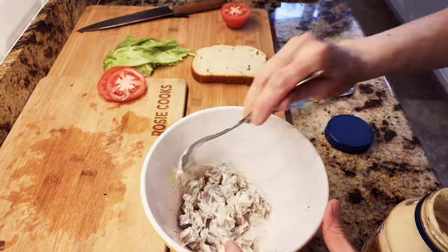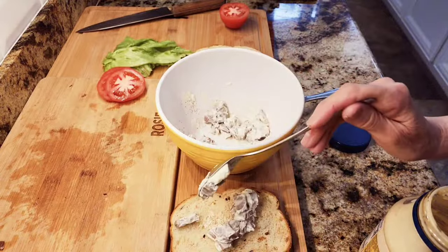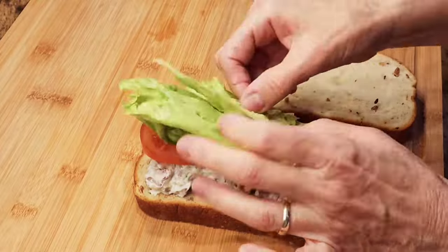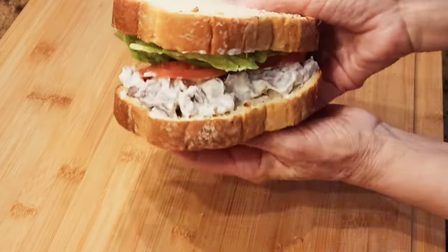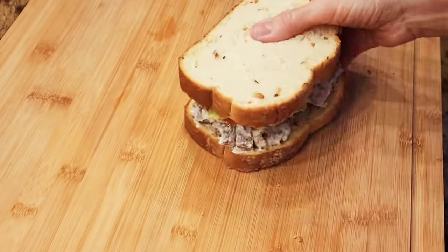From what I hear, this is a very popular sandwich in Jewish delis. I added a little bit of tomato and lettuce, and it's a very nice lengua sandwich — beef cow tongue.